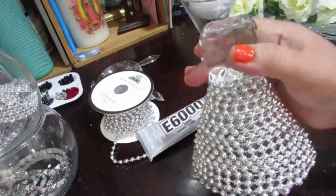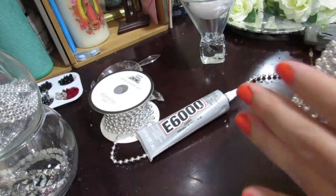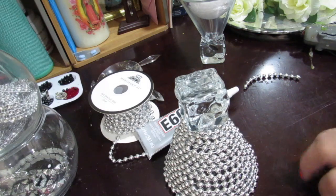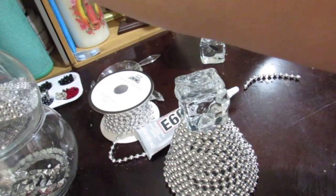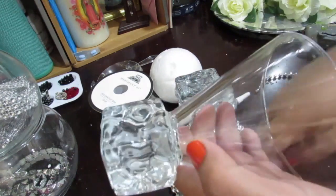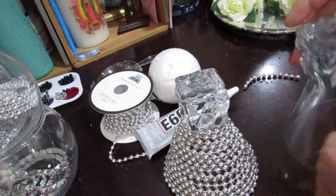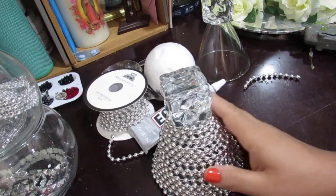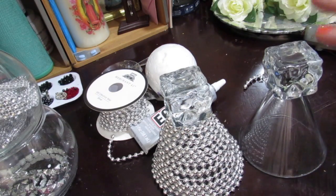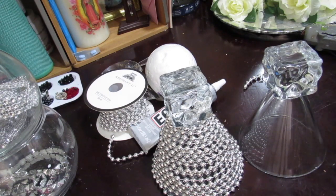Let's start with this project. I already started on one glass — I went around it and put some silver trim with silver beads. I was going to put some diamond wrap on it, but because of the shape of the glasses, when I got further down it wasn't looking how I wanted. So I decided against it, but if you try this at home and want the diamond wrap, you can go ahead and do that.